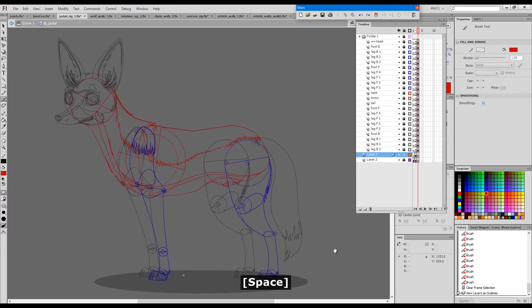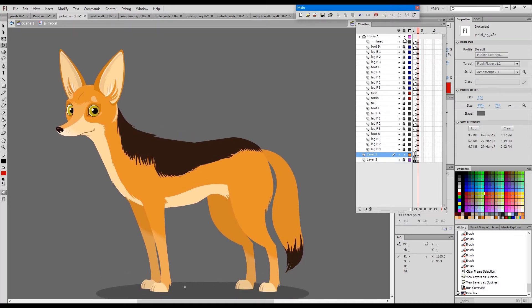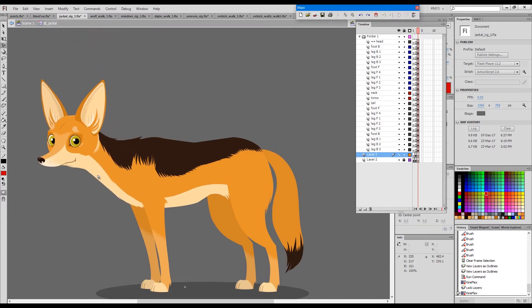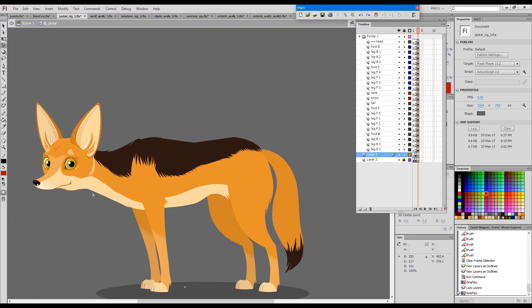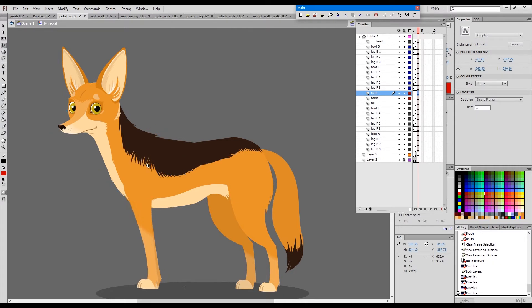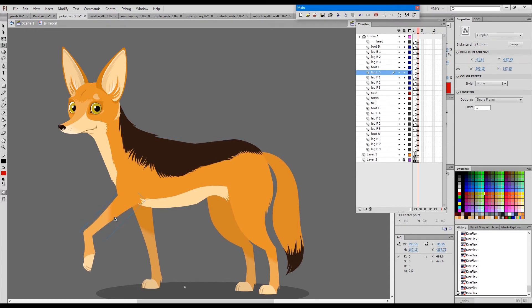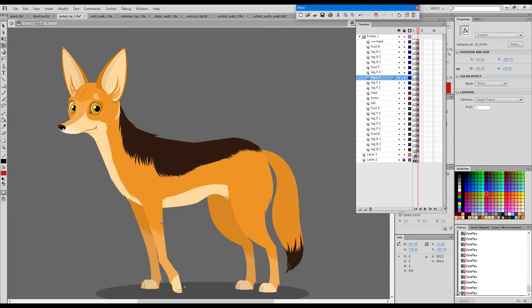Now let us look at how these joints actually function. The first one will be the neck and head articulation — here we go, a pretty decent amount of travel before they break. Now shoulder blade and front leg — here we go, it can go quite far forward, adjusting it now, it can swing backward as well.